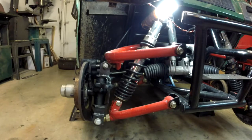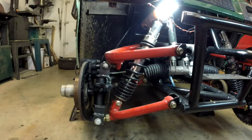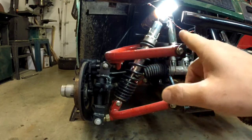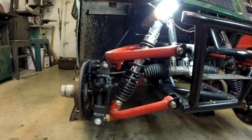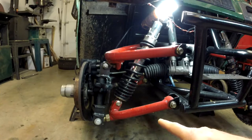The first thing I did was get the A-arms here from another off-road buggy — it's a Candy, I forget the model. I got the A-arms, the shock, and that gave me the pivots, the bolts, and the bushings and all that. But from there I pretty much had to modify everything else.